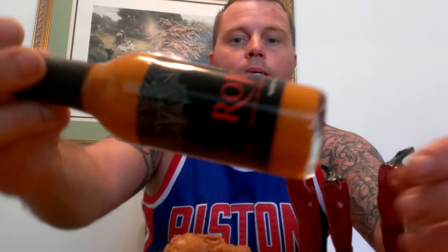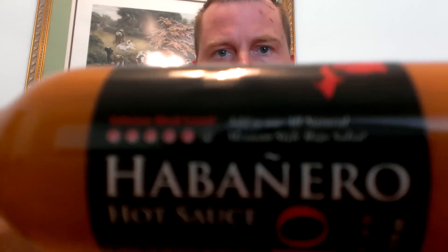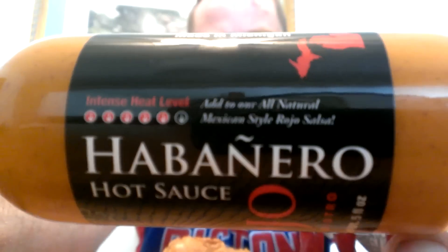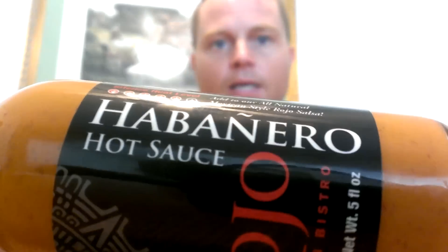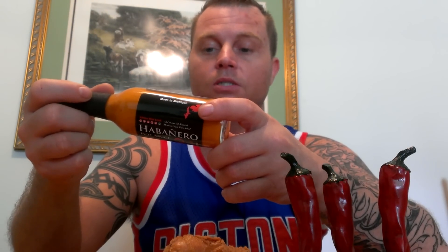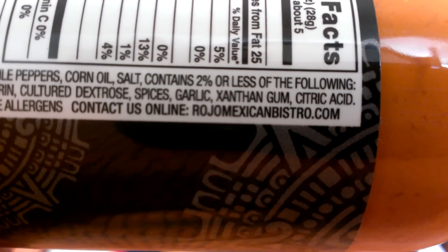This sauce is called Rojo. It is a habanero sauce with a heat level of five out of six. I don't know who does their judging or taste testing, but they've got a nice clean label. Ingredients include vinegar, chili peppers, corn oil, salt, and contains two percent or less of lemon juice, maltodextrin, culture, dextrose, spices, garlic, xanthan gum, and citric acid. Contains no reportable allergens.